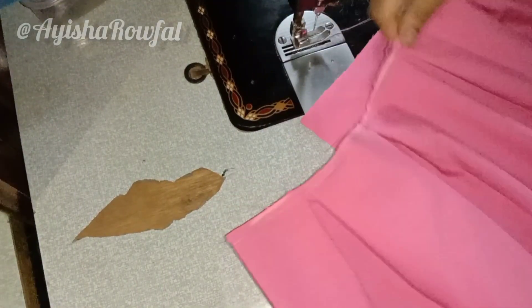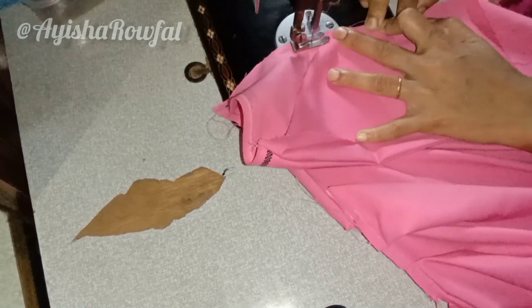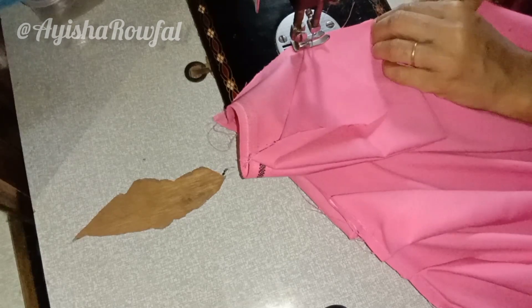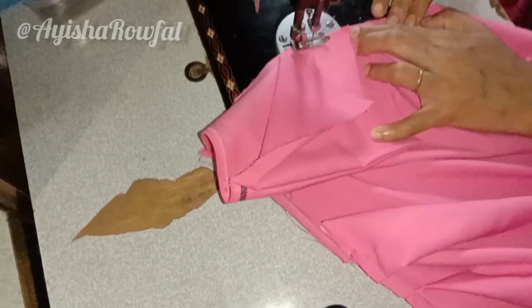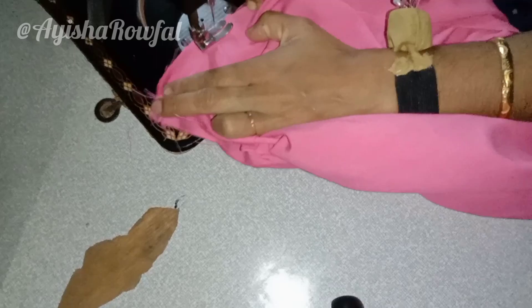I will stitch the pocket in the uniform. You can stitch the pocket in both hands. I will join the pocket in the uniform and I am going to join the uniform as I am going to use it.